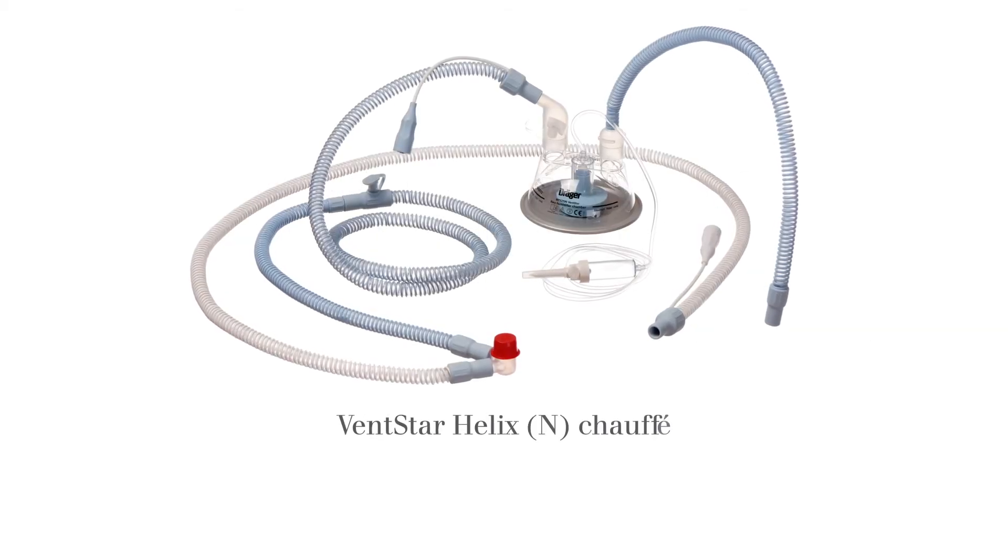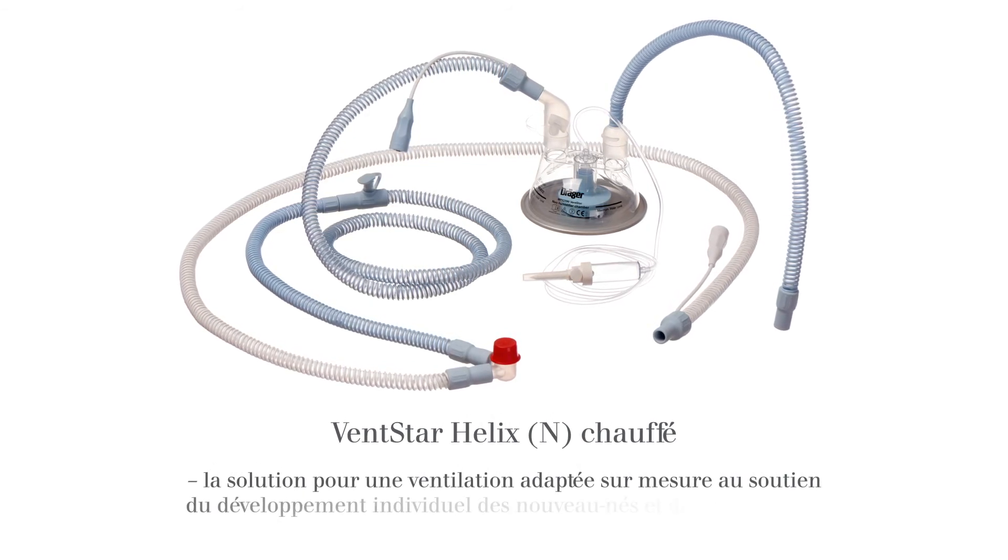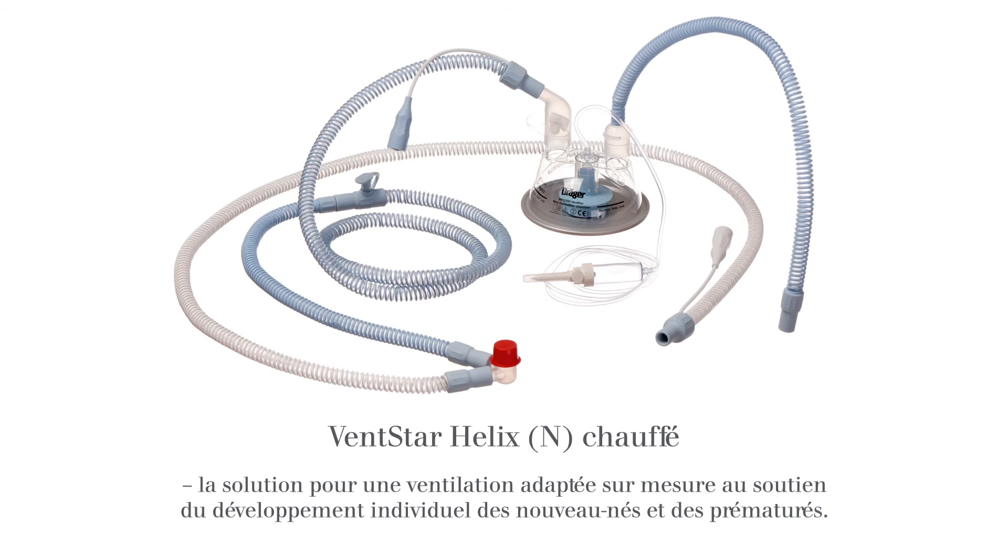VentStar Helix Heated Neonatal: the solution for optimised ventilation to support the individual development of premature and newborn infants.